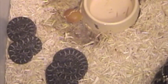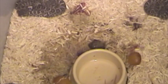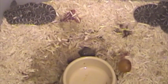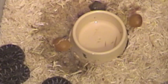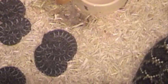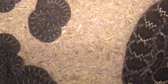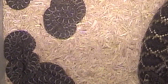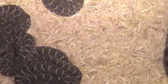You can see two infertile eggs there by the water bowl. It looks like 1, 2, 3, 4, 5, 6, 7, 8, 9, 10, 11 — maybe about 13. I can't tell if that big lump right there has two or three underneath it. Oh, it looks like three. I see another head coming out. So it looks like 14 babies.